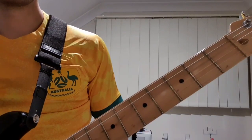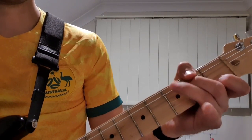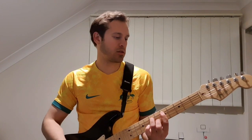So let's have a look at the chorus now. We're going to be mostly playing chords, but I'll be playing them kind of in the middle of the neck area.